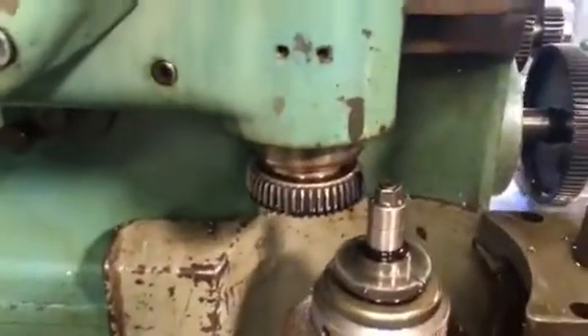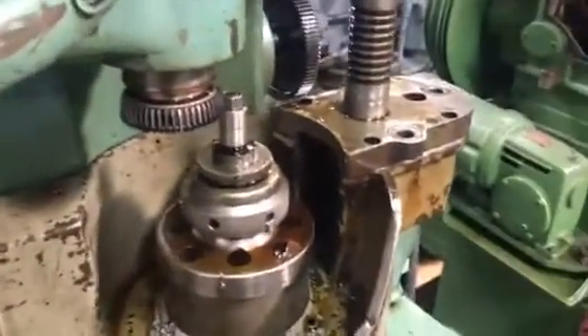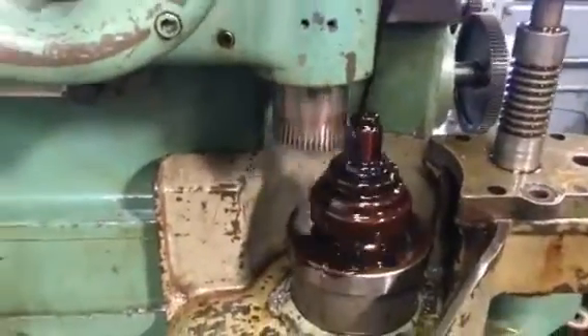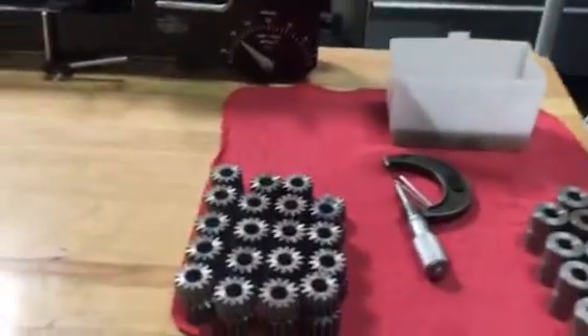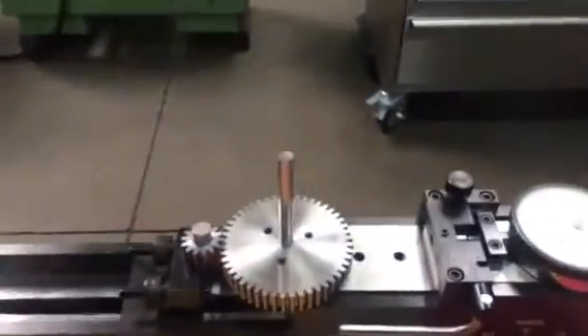I want to show you another job we do on a shaper. Here is a larger shaper that's set up to do these pump gears. I'm going to run it. Here are the gears that we've been cutting on that shaper. Here is a tester for these gears.